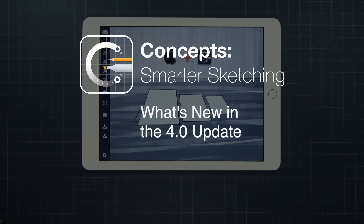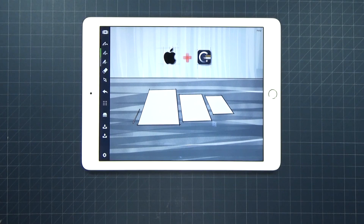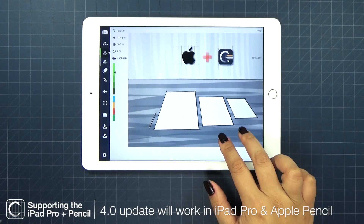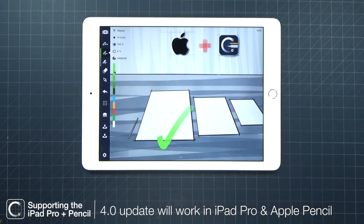Hello everyone and welcome to our big 4.0 update! We are very excited to say that this new update supports the iPad Pro and the Apple Pencil.